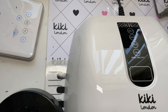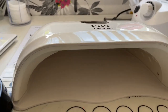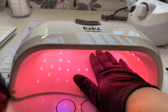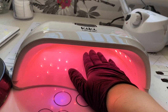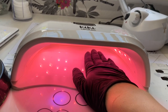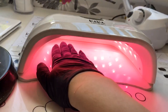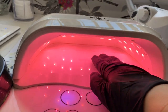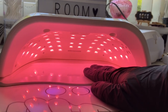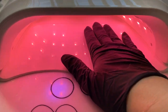Don't worry about it flickering — it doesn't flicker in real life, it's just affected by my camera. Look how beautiful this is! That pink glow is gorgeous. It's not harmful to your eyes or anything like that — the 'don't look at the light' rule only applies if you're a moth!